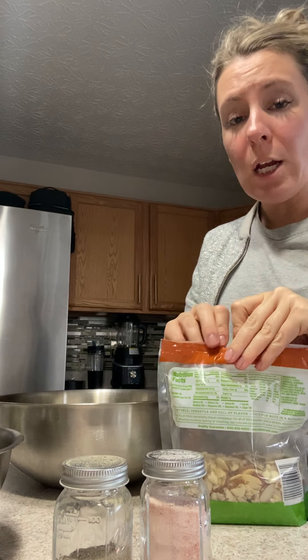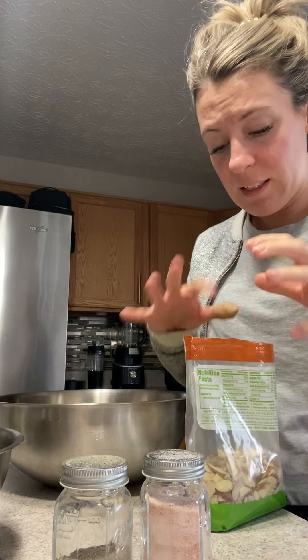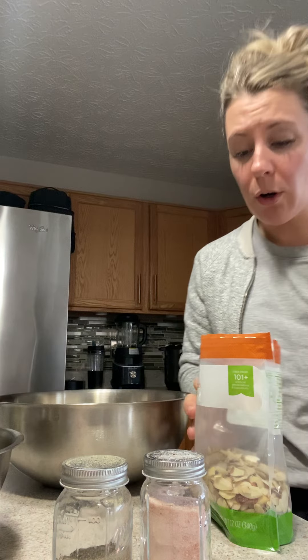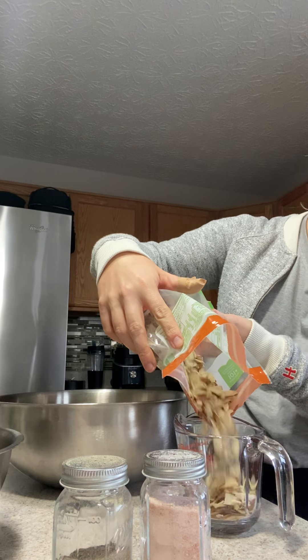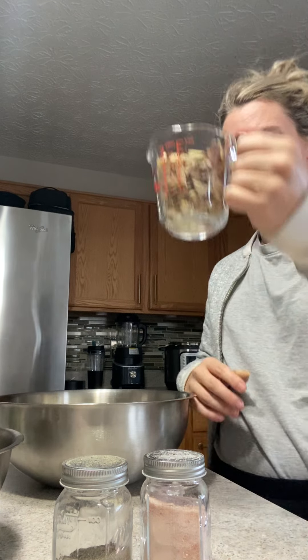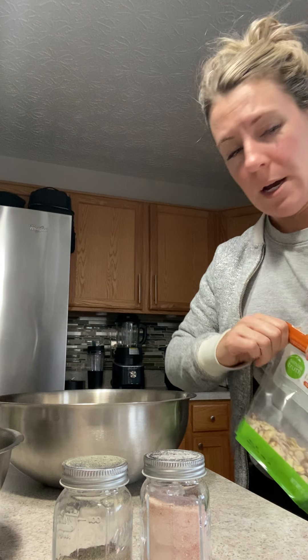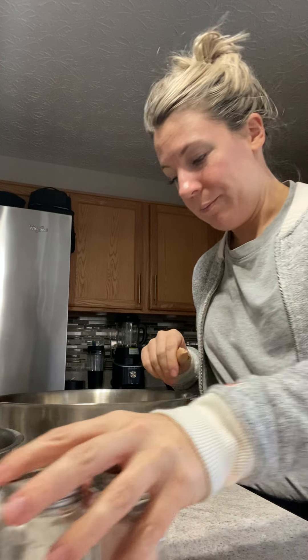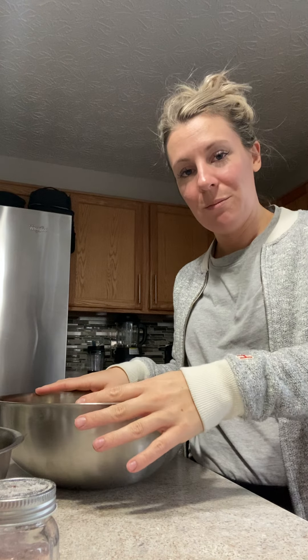So I'm going to go ahead and add these all together in my bigger bowl here. Let's do our almonds. I personally love sliced raw almonds here. You can do pecans, you can do walnuts — whatever you want to do. So about a cup of almonds, and make sure that they're sliced, halved, or slivered — whatever you want to do.